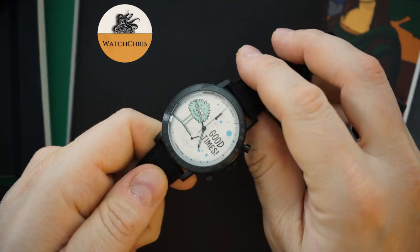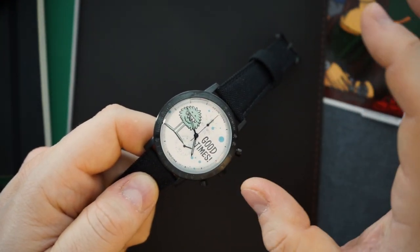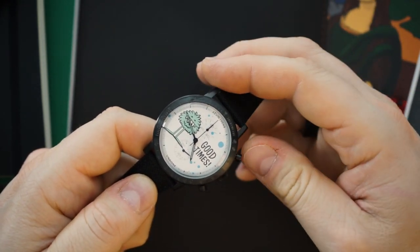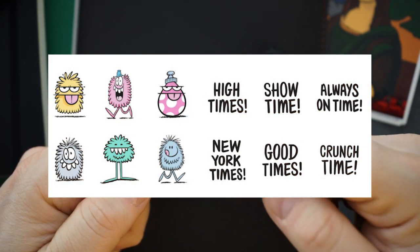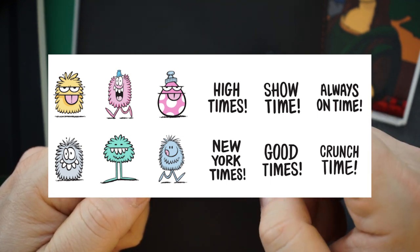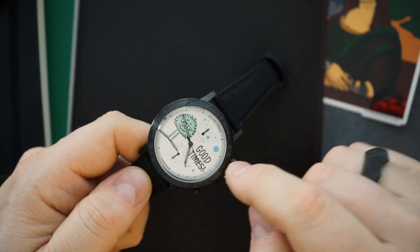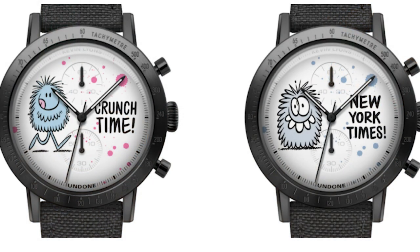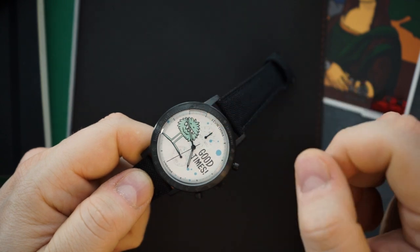The case itself is all PVD coated in black, and then you have a white dial — I think all of them get a white dial. What's customizable on these watches is the actual monster that you get to choose. You choose the left side and then you choose the right side. They're all chronographs, but the dial changes depending on the monster you choose. You can choose any monster and then any saying.